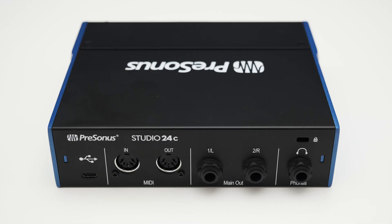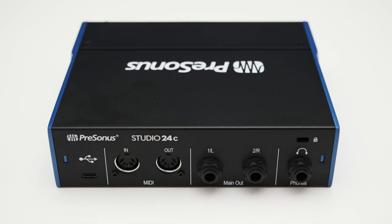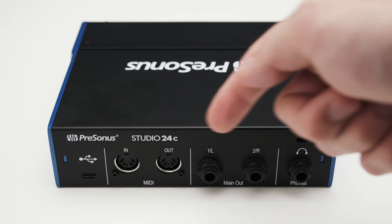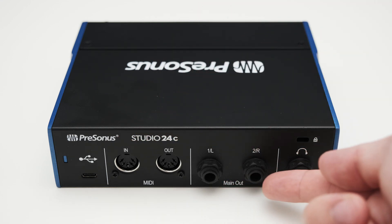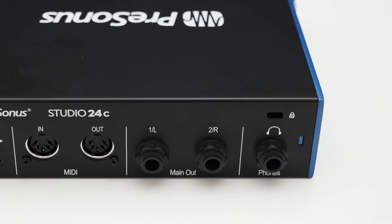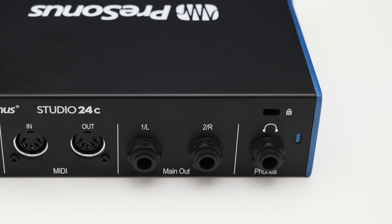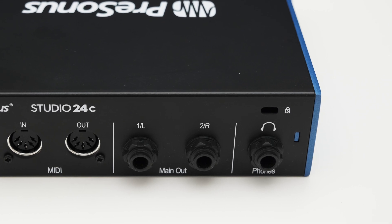As the name 24c implies, it got a USB Type-C connector on the back to hook up your interface to your PC. You also got a MIDI in and output and two quarter inch TRS line level outputs. And lastly you got a quarter inch headphone jack. I just want to point out that on many interfaces the headphone output is on the front, and this will be personal preference whether you like to plug in your headphones on the front or the back.